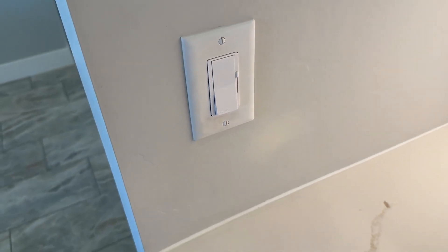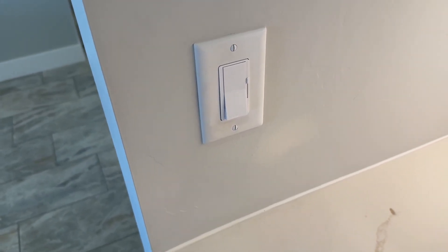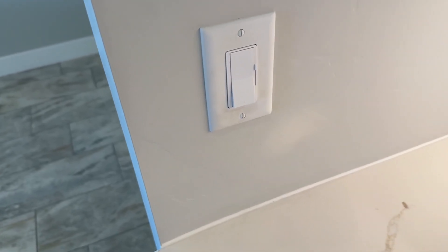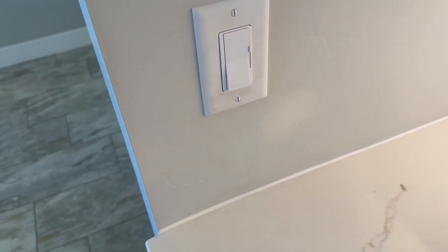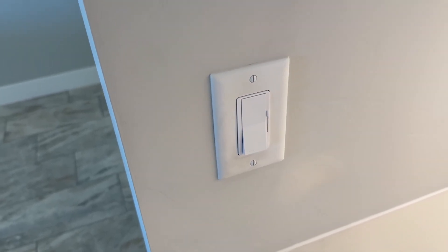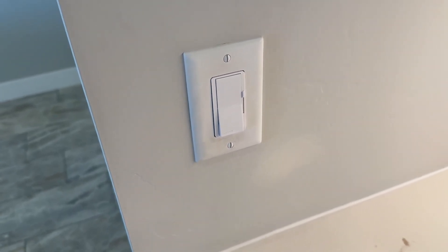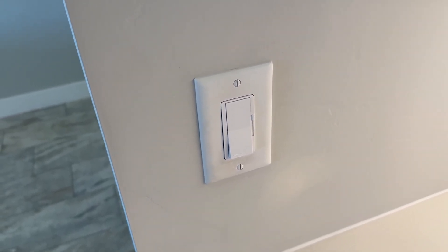So that is how a dimmer switch works. I like doing my dimmer switches on under cabinet lights, or if you have a light over the island or even over your dining room table. Those are a couple of different places where you could use some dimmer switches. If you guys want a dimmer switch, check them out.